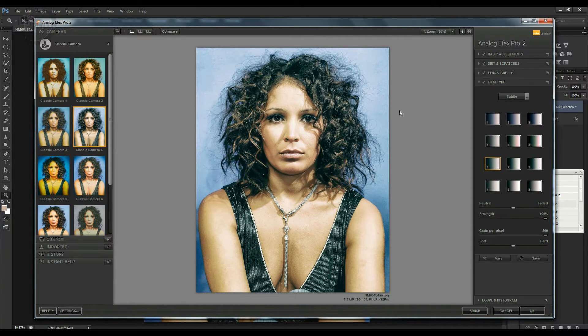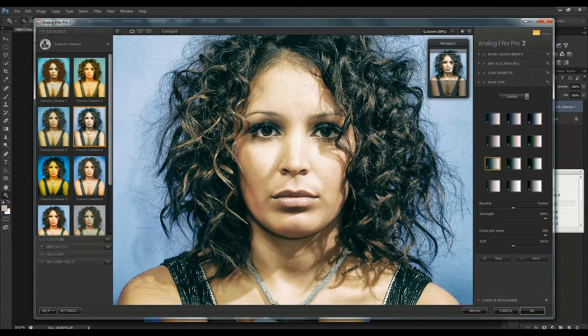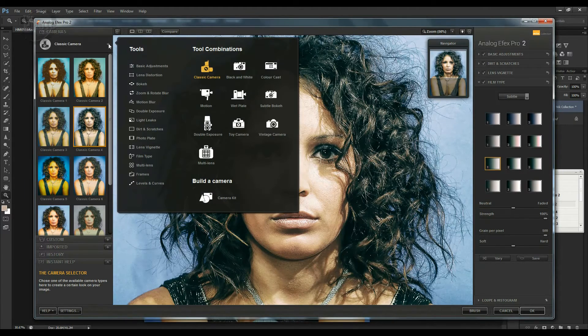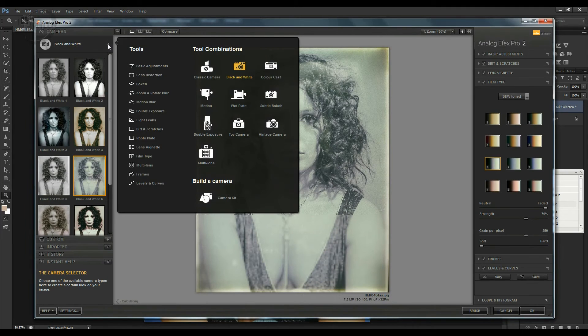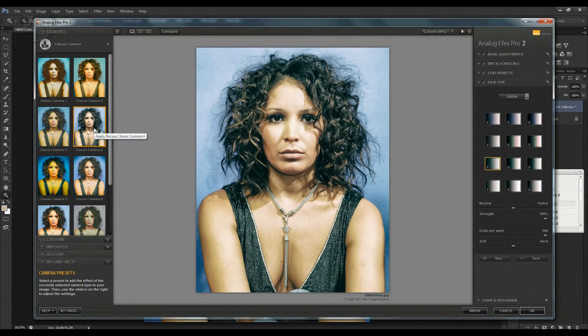You've got a zoom button so you can click and zoom in on the image, and there's a navigator panel to move around. On the left-hand panel, if you click the arrow you've got a bunch of different camera types: black and white cameras, color cast, toy cameras, vintage cameras, double exposure, multi-lens, and wet plate. Let's go back to Classic Camera where we were.